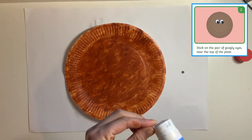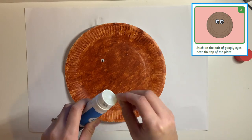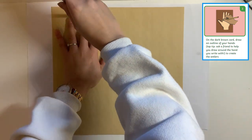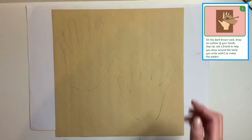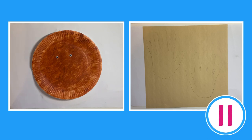Step 2: carefully stick on your pair of googly eyes near the top of the plate. Step 3: on your brown card or paper, draw an outline of your hands. You may need to ask a friend to help you draw around the hand that you write with. These are now your deer's antlers. You can pause the video here to complete these next steps.